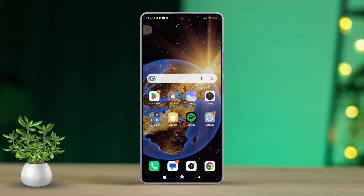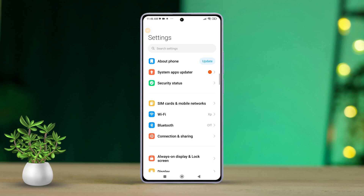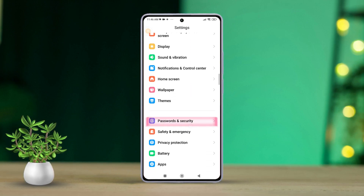First, open the Settings app on your phone. Scroll down until you see the Password and Security option. Tap on it.